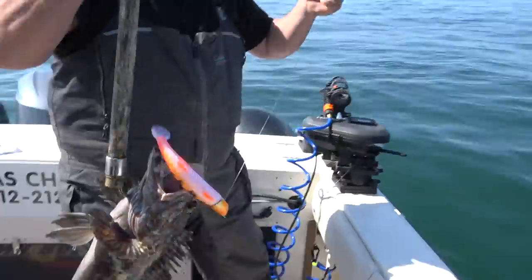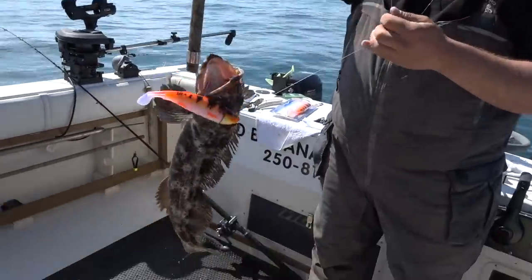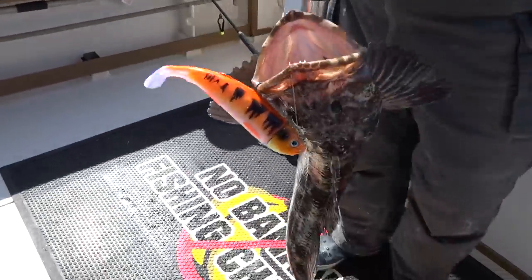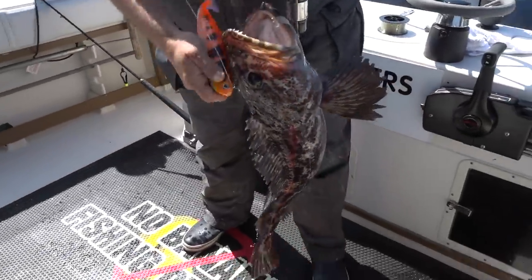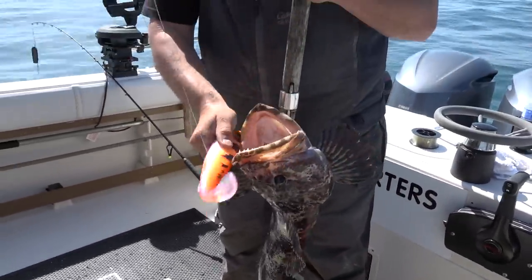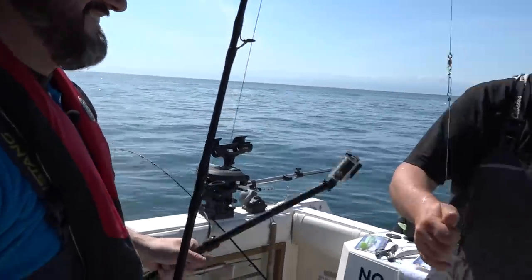Welcome aboard, Mr. Lingcod! Look at that guy — that's the perfect eater. That's about a 12-13 pounder; you don't get much better than that for eating. She's a beaut — big mouth, big mouth. No bananas — not even one!